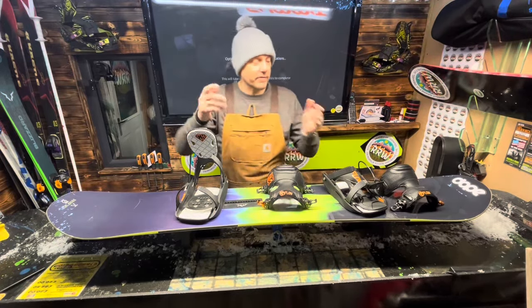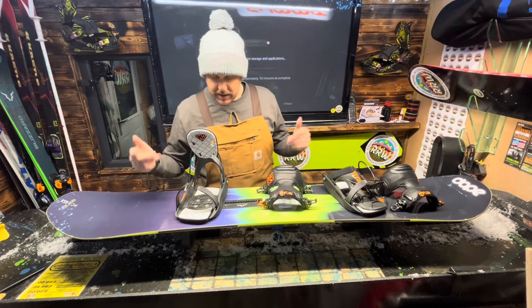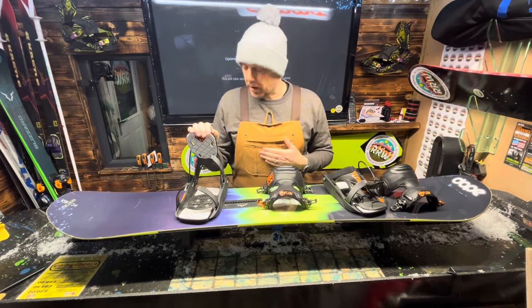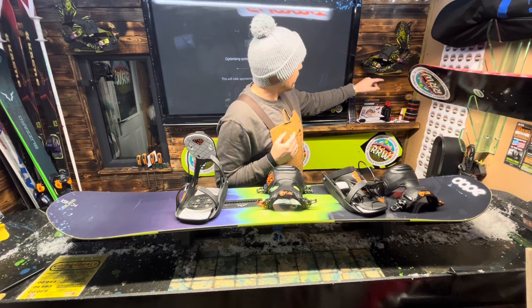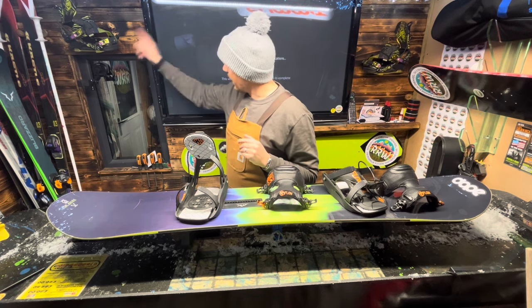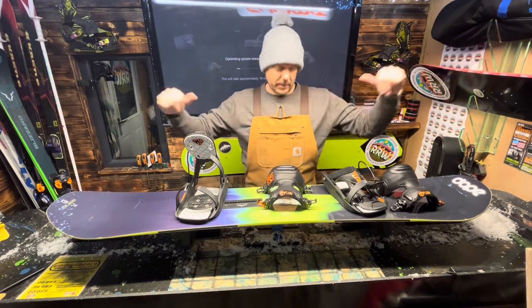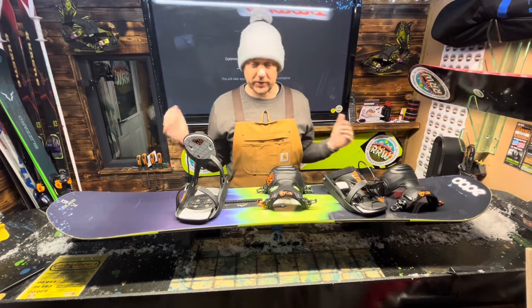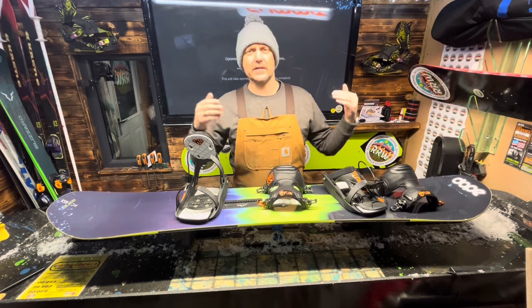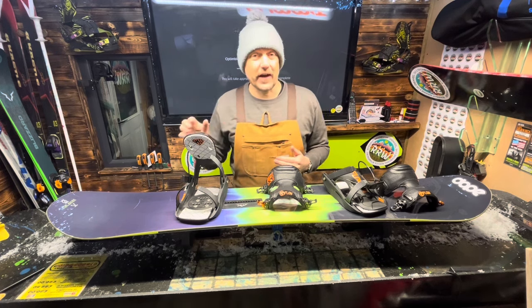Hey guys, welcome back to the Ride Ride Waxing channel. We've got a very nice Solomon Time Machine with one of my favorite bindings of all time - the Flow bindings. I've since gone to Burton Step-Ons purely because my back kills, so I can come off a lift and click click and I'm off. I normally snowboard with skiers and they always try to leave you behind, so I needed a faster solution.